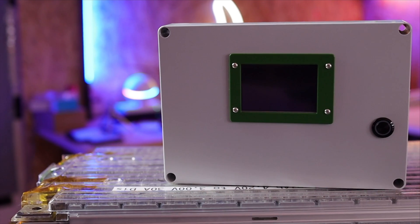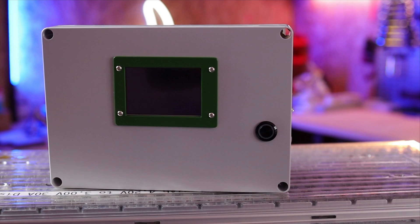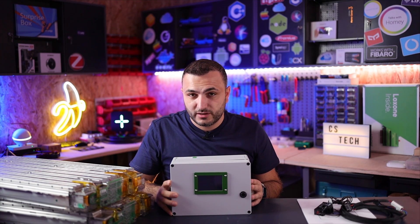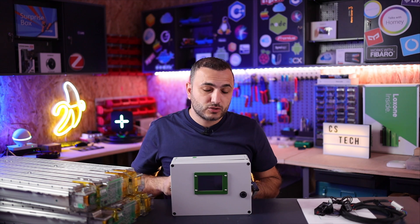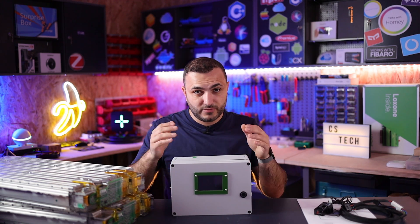Let's talk about this BMS — it's an active BMS and a smart device. As you can see, it has an LCD display and a power button. It's made in Holland by a company named BPAT Energy. They sent it to me because I have another YouTube channel in Romanian, where I test these devices.